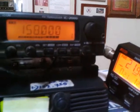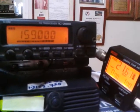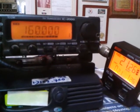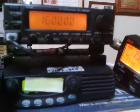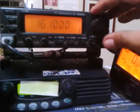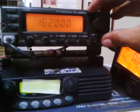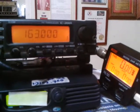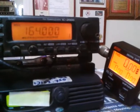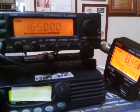158 megahertz: 1.2, 22 watts. 159 megahertz: still flat 1.0. 160 megahertz: 1.2. 161 megahertz: still flat 1.0. 162 megahertz: 1.2. 163 megahertz: flat 1.0. 164 megahertz: 1.25. 165 megahertz: flat 1.0.